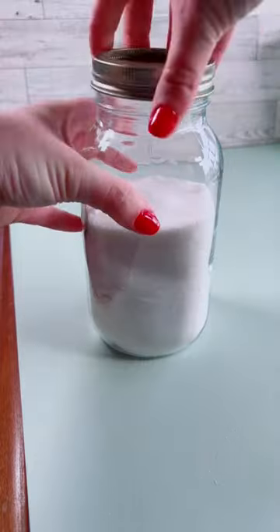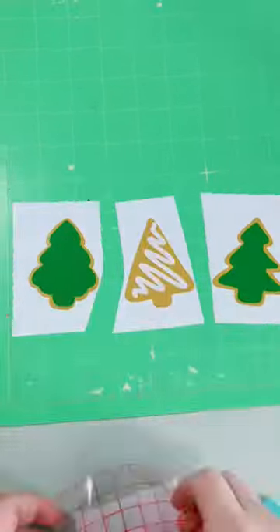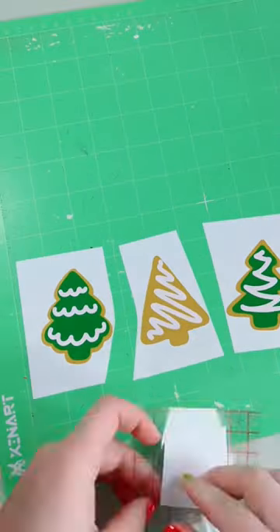Basically you need a couple different kinds of cardstock. I got the glass jar from Dollar Tree, and you can skip out on the vinyl pieces if you don't have a Cricut — I thought it was just a cute touch.